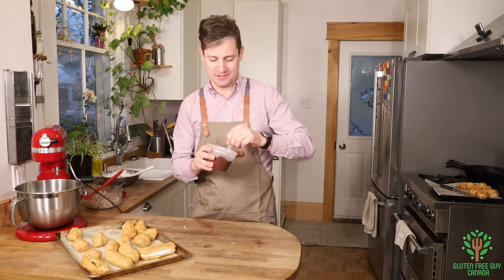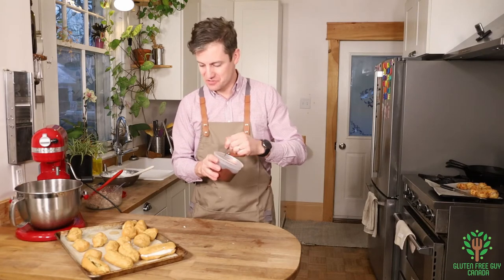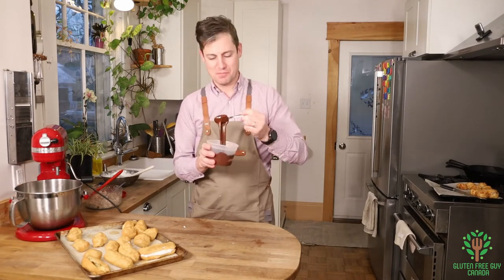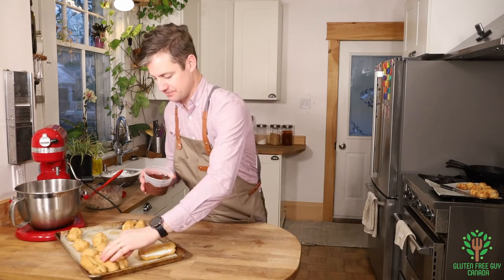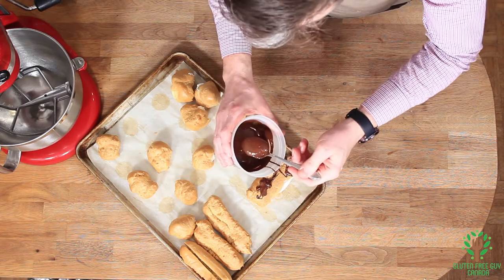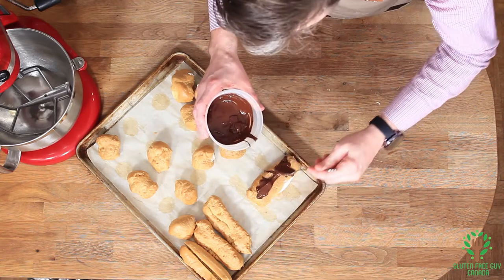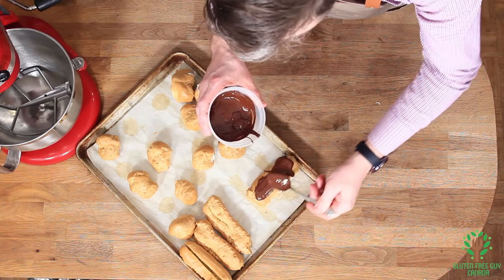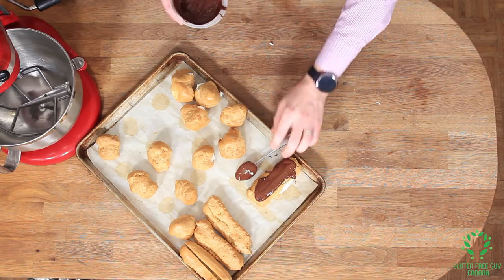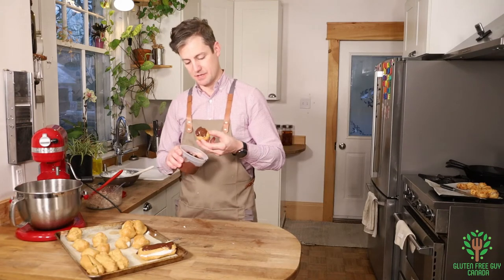If you want to add a little bit of sparkle to those sweet profiteroles, you can drizzle some tempered dark chocolate on top, or you can just dip them in dark chocolate.